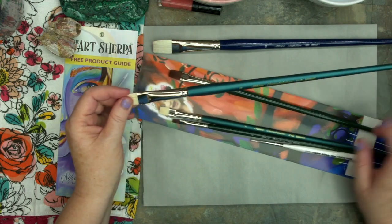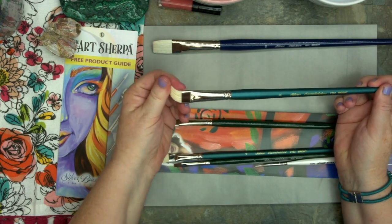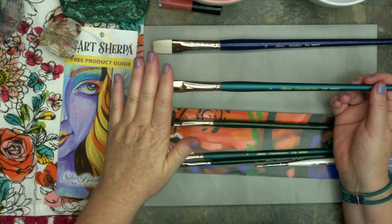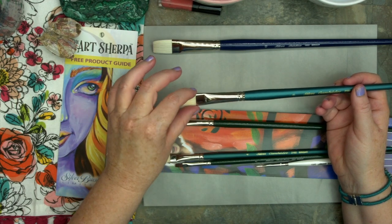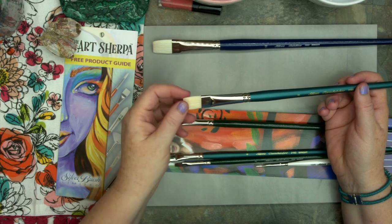Then I have the number 8 Cambridge. A Cambridge is an interesting animal — it's all the same manufacturing and quality that you expect from Silver Brush. But this is one of the few bristle brushes that I, even as an acrylic artist, really love using.